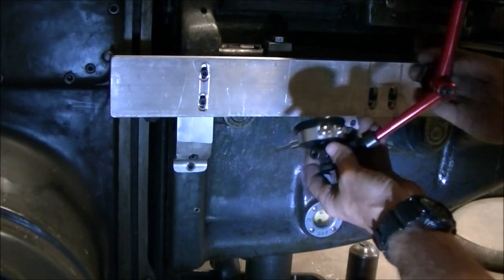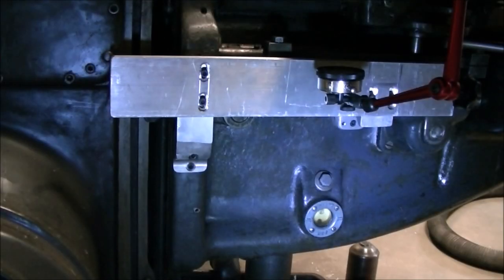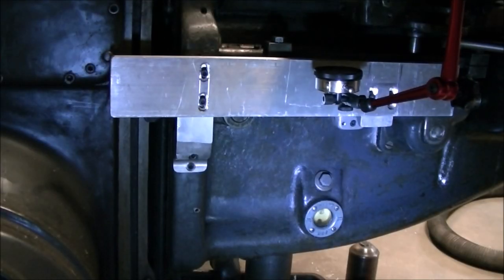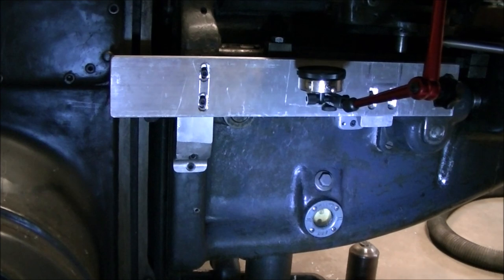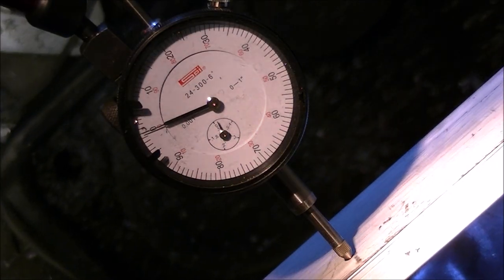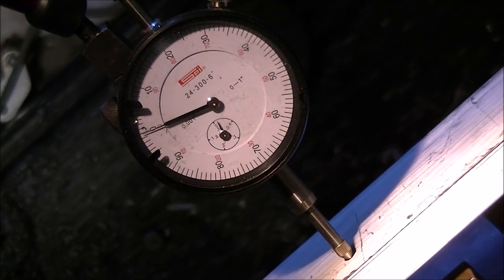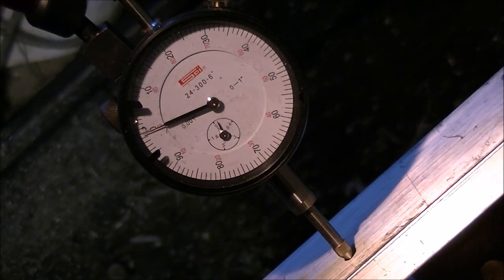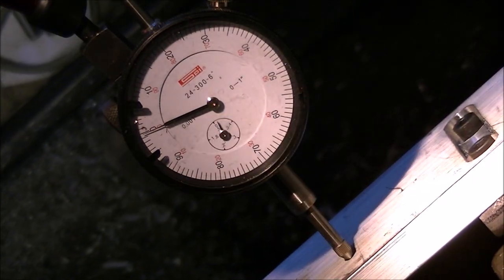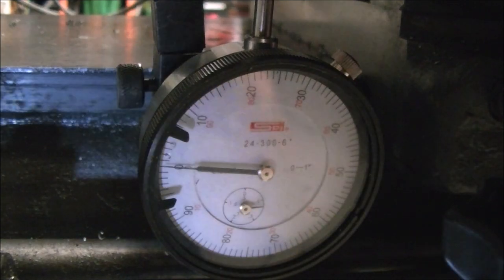Now I decided to check and see how good a job I did of lining things up by putting a dial indicator onto the saddle and then cranking it back and forth. As you can see it actually worked out pretty good - well within the spec for the scales. The DRO has some specs on how close everything needs to be. As that doesn't move much, it's plenty close enough.